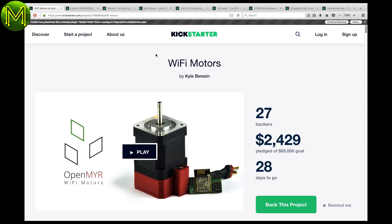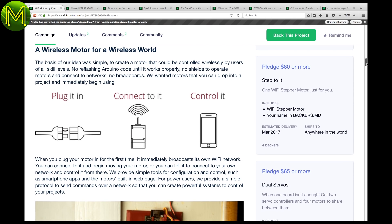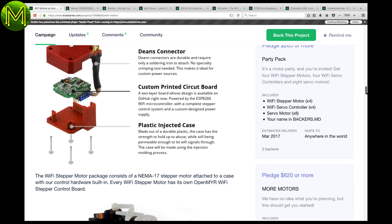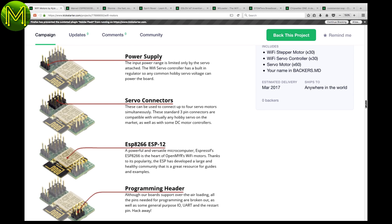First up, Kickstarter. Wi-Fi Motors is a great concept that puts an ESP8266 board at every servo or stepper motor, allowing you to control it via Wi-Fi. They even have a plastic case that attaches to a standard NEMA 17 stepper motor housing, containing their ESP8266, power supply, and stepper drivers.